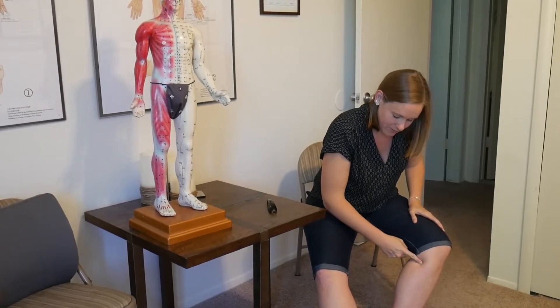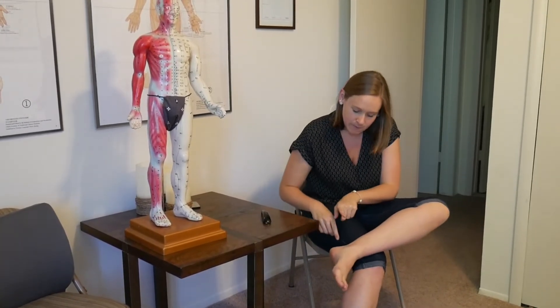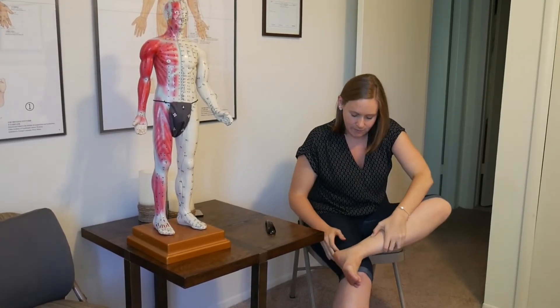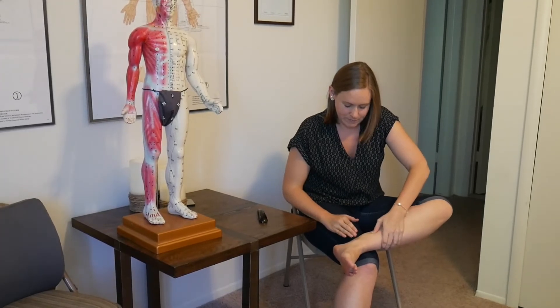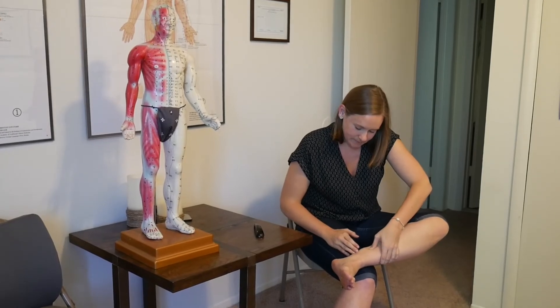The last step is on the same channel, a little bit further south. Find your ankle bone and use four knuckle widths as your measuring tool, placing it on the leg. There's going to be a nice little valley you fall into behind the tibia bone again. Massage there 30 times. Any questions on the Fibroid Clear Self-Massage, ask your practitioner. Otherwise, happy massaging!